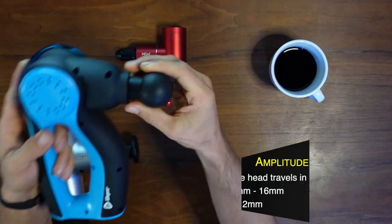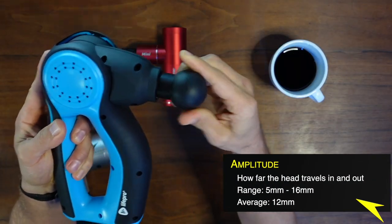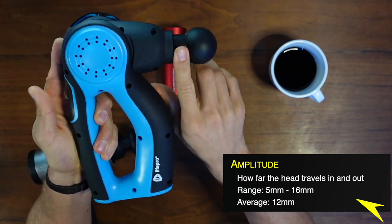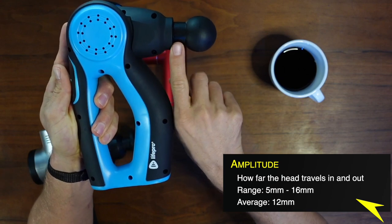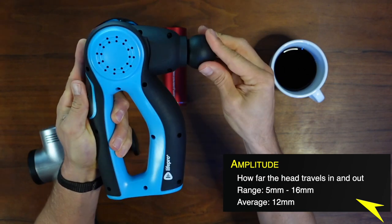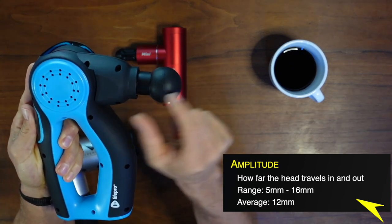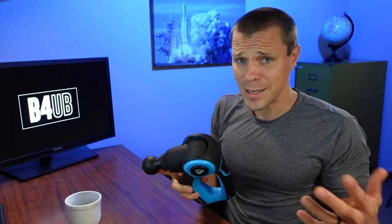First things first, let's look at amplitude. I'm going to cut over here so you can see. Amplitude is how far this head travels. This is the Life Pro Pulse FX and it has 16 millimeters of travel. So that means this head travels back and forth. Most range from the 10 to 16 mark — 10 to 12 is probably the average, probably 12.